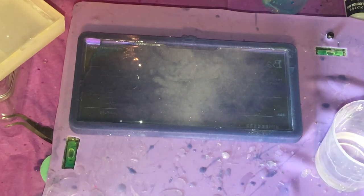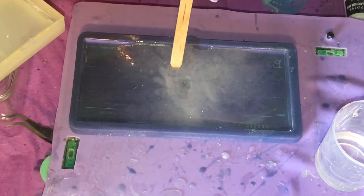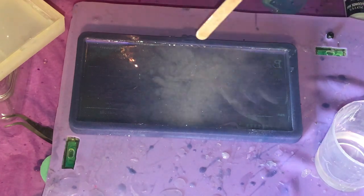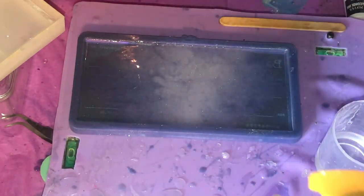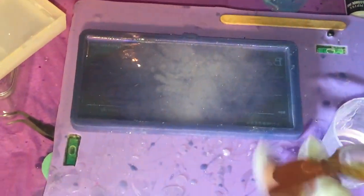I mixed up about 70 milliliters of resin — I actually started with 100 for another project, used 30 on that, and I'm using the remaining for this one. But really, you could use 60 milliliters for this particular layer. I'm just putting about half of the resin in there to create a nice even layer, and then dragging a toothpick across to make sure I get the bubbles out.